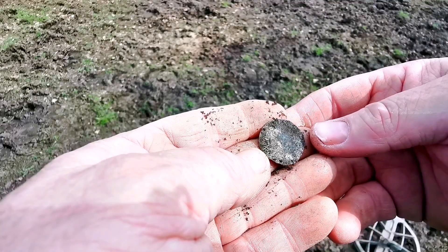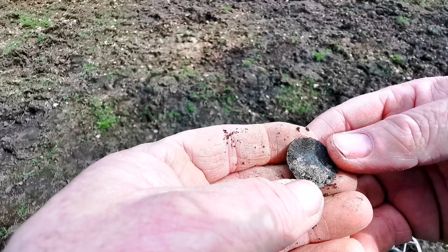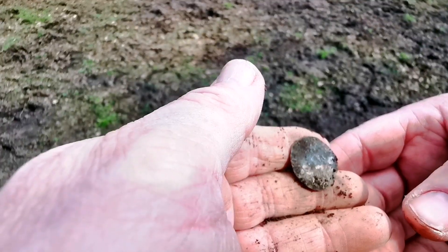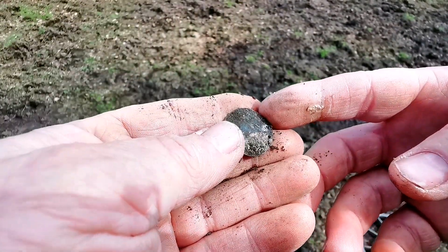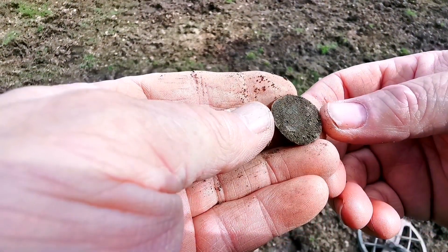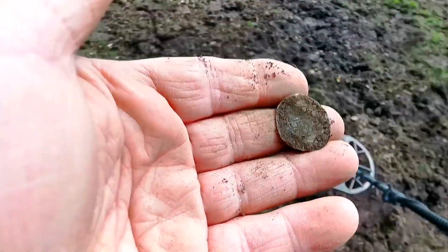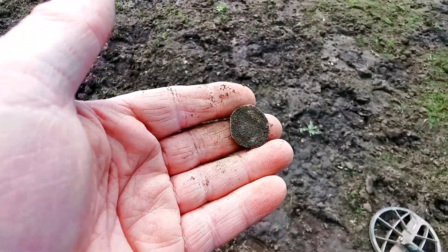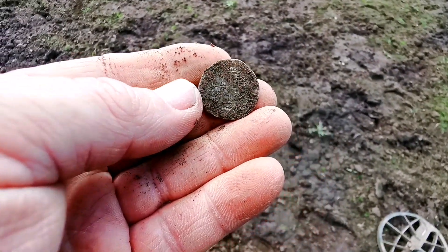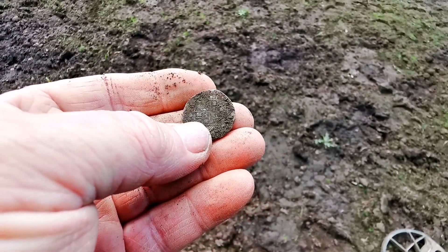Oh beautiful. And I'm saying that because it's a big one for a change out of it. Oh what a beaut. That's lovely. That's getting light there, getting some light. Oh beautiful. I really wasn't expecting that from that signal then.